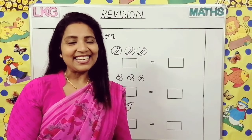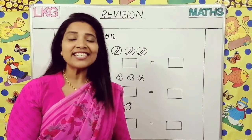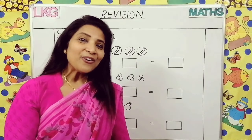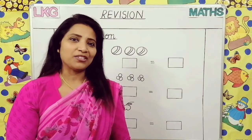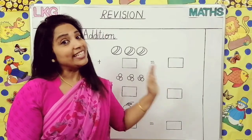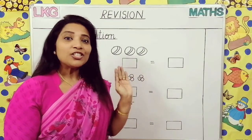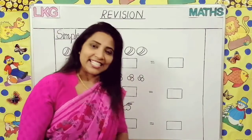Good morning children and parents. Welcome to LKG Maths Revision Class. How are you all? I hope you all are keeping safe and sound. See, here we have already learned all these topics, so we will do revision in simple addition. Let's see.